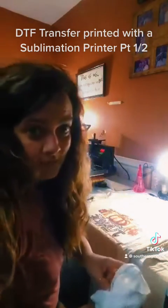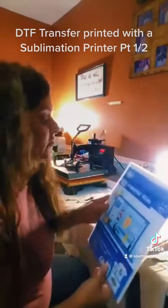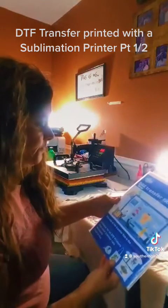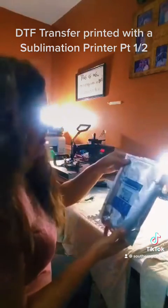Step number one: wait until it dries. This is the transfer film I use — it's DTF transfer film. And this is the DTF transfer adhesive that I've used.